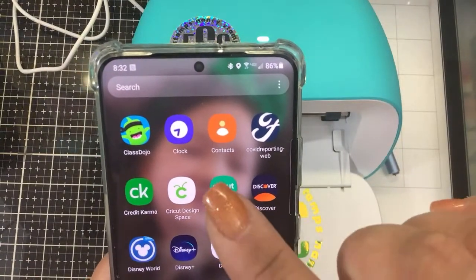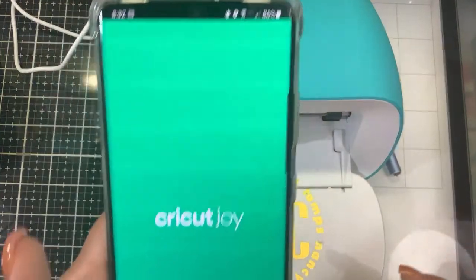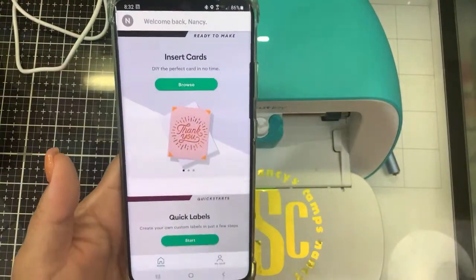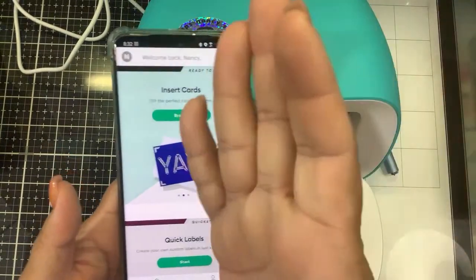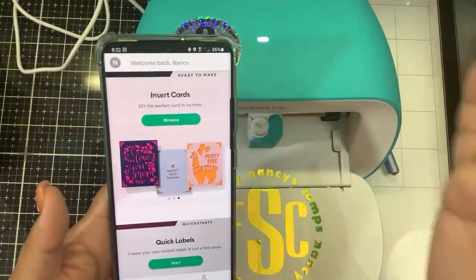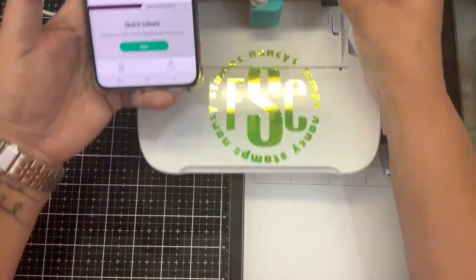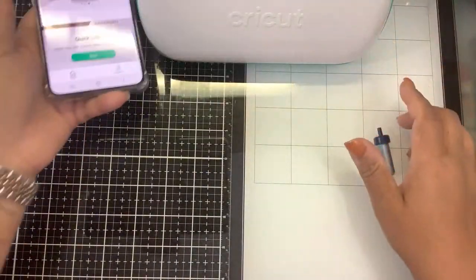It only took me half an hour to figure that out. Once you download the Cricut Joy app — this is if you're going to be using it from your phone. If you're using it from your computer, there are other videos for that. I just want to show you out of the box how this gets started. I probably should show you what comes in the box.